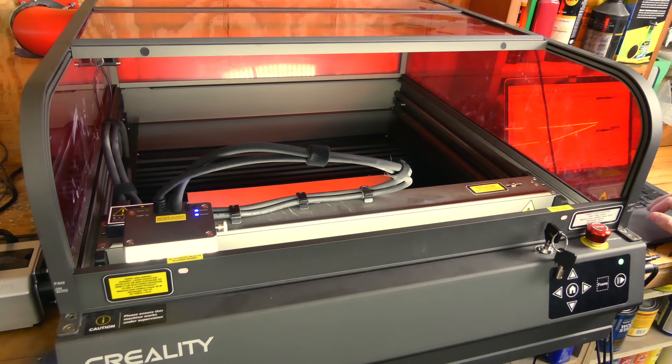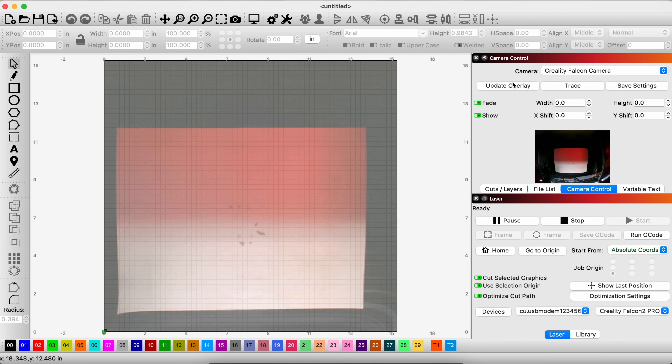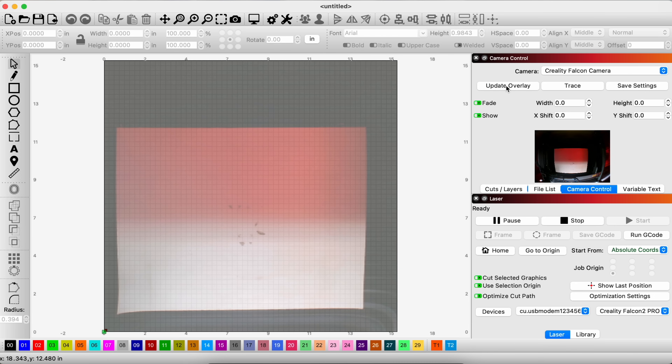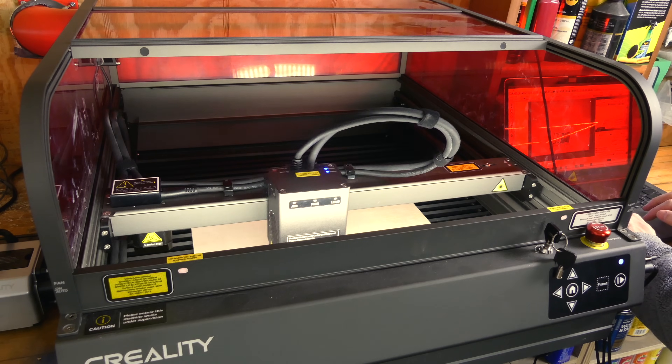I've connected it to the computer and it's gone through its homing sequence. We can go to camera and go to Falcon camera, update overlay, and if I click it again you'll see my hand inside — this just shows a general outline of where the piece is. Upon initial calibration, I wasn't able to get it perfectly lined up, so it is a little bit skewed. Let's do a frame test to make sure it's going to be where we think. In order for the machine to work, the lid has to be closed, but that kind of defeats the purpose of this test, which is seeing how the exhaust works.